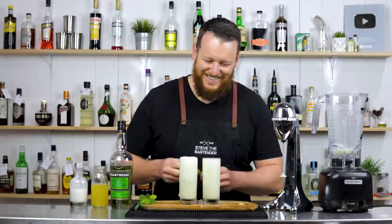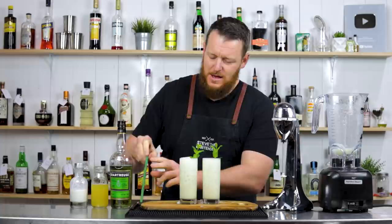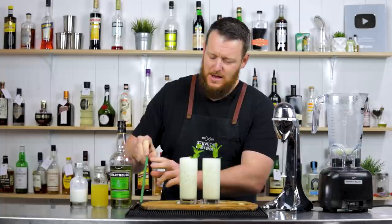Just top it up with a little bit more ice — not that much. And this one's garnished with a mint sprig and a Surfside Sip.